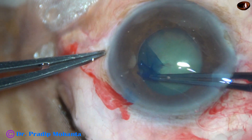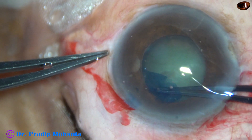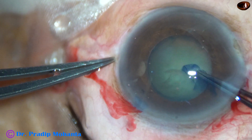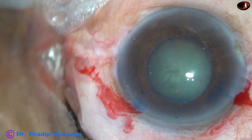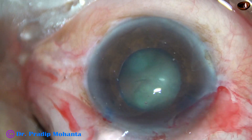I am doing the rhexis very gently — no jerky movement, slow and steady movement. And I have got an adequate-sized rhexis of about 4.75 mm.